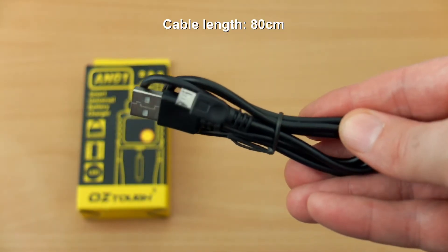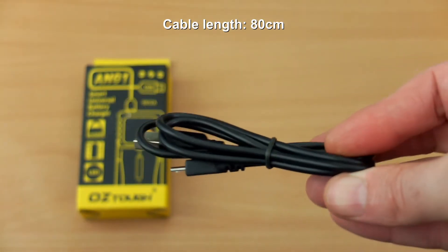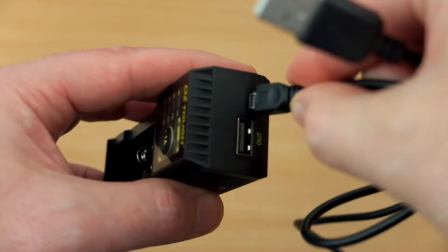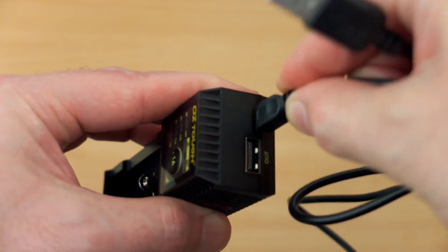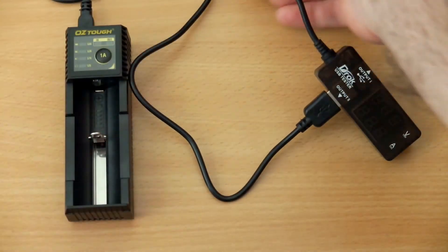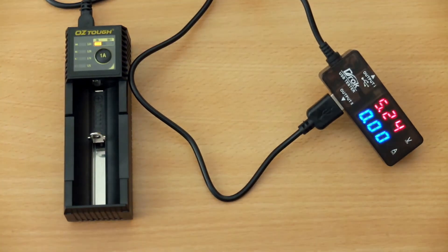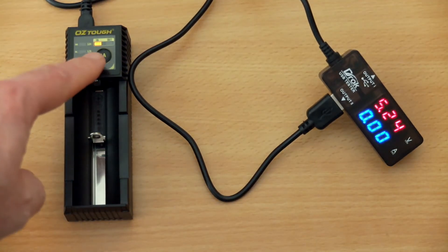The micro USB cable is a decent length — about 80 centimeters long, I measured it. We'll just plug that in — pretty decent fit, fits okay. Going to put it into the amp and voltage tester that I have, the USB tester. This is USB powered. Just get the indicators come up when you power it on.